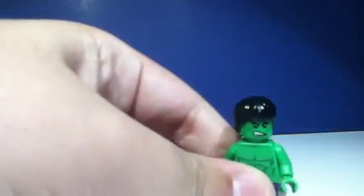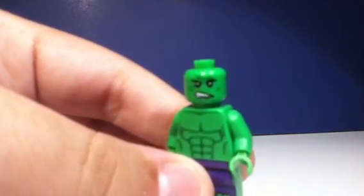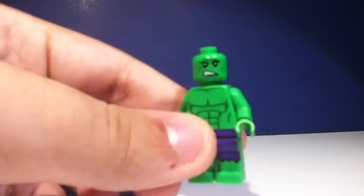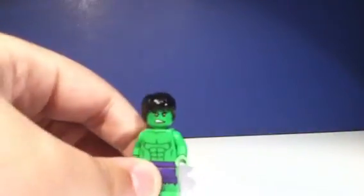This is being recorded on my iPhone so it's not exactly the best quality, but there's a look at his other face as you can see there. Unfortunately they don't really focus too well up close on little two-inch figures, but there's a look at his double-sided face. Sorry I left that out guys.